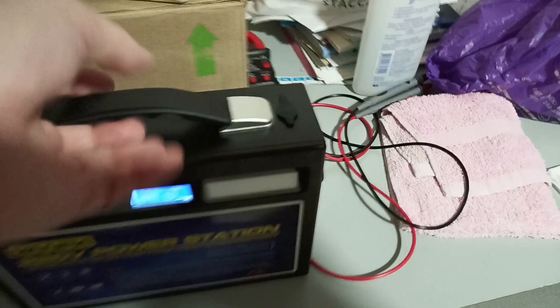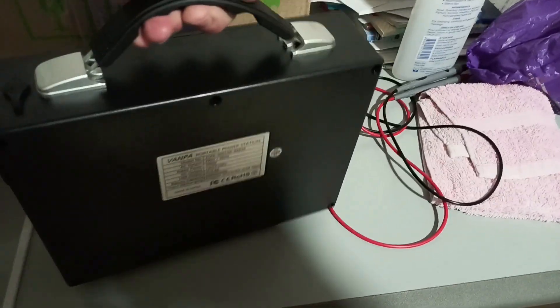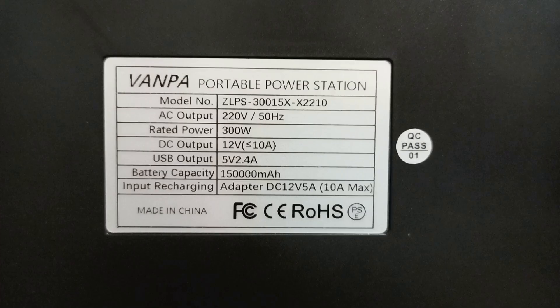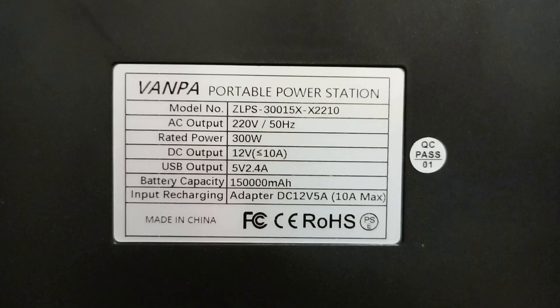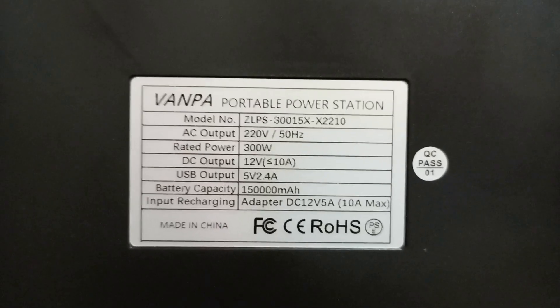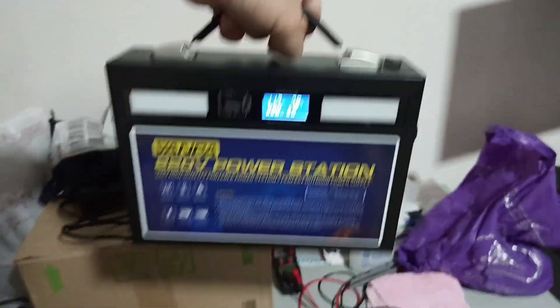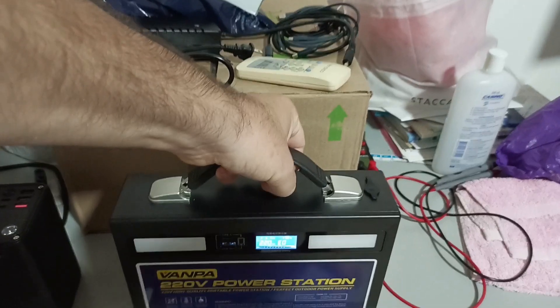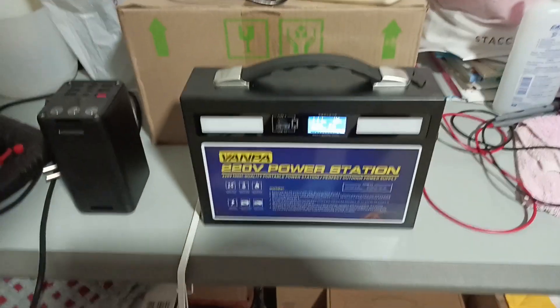Here are the specs on the back side. This power bank is supposed to have a capacity of 150 amp hours times 3.7, supposedly 550 watt hours. Of course, if you just look at the size of it, it's kind of self-explanatory that it does not have that capacity.